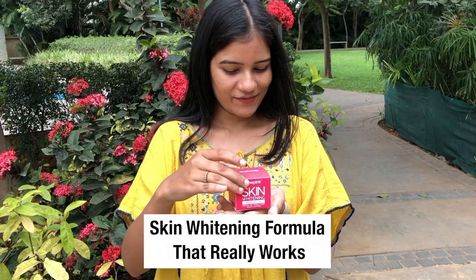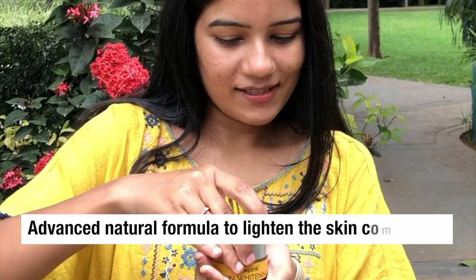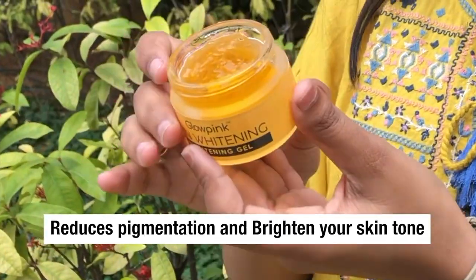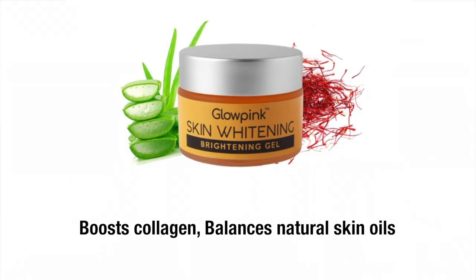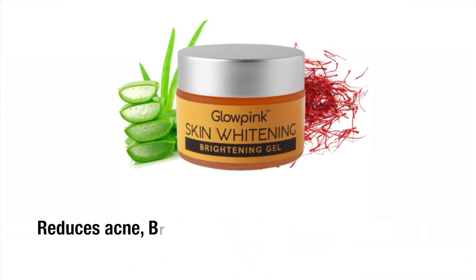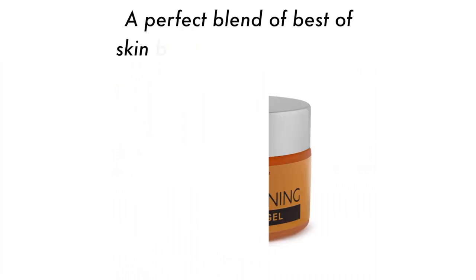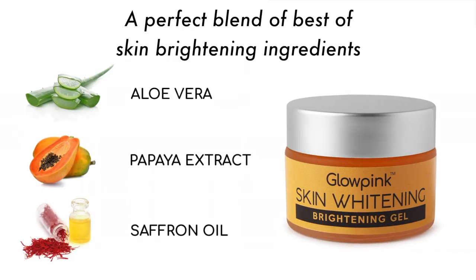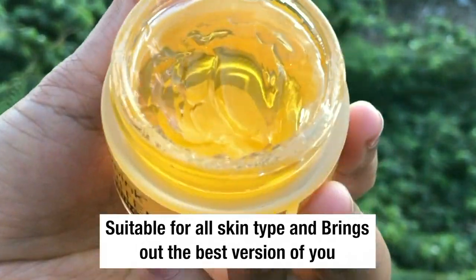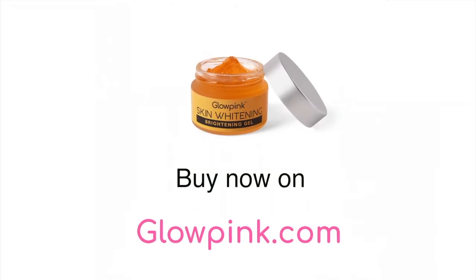Skin whitening formula that really works. Use Glow Pink skin whitening and brightening gel, which has an advanced natural formula to lighten skin complexion. It reduces pigmentation and brightens your skin tone. It boosts collagen, balances natural skin oils, and restores skin glow and luster. It also helps in reducing acne, breakouts, and repairs sun damage. A perfect blend of natural skin lightening ingredients like aloe vera, papaya extract, and saffron oil. Suitable for all skin types. Glow Pink skin whitening cream is now available on glowpink.com. Check it out now.